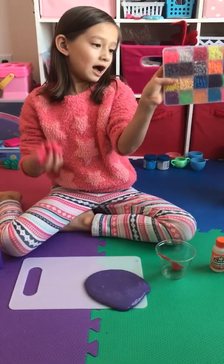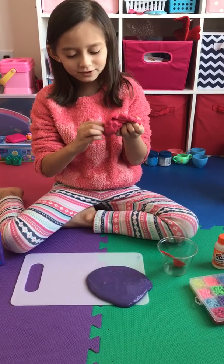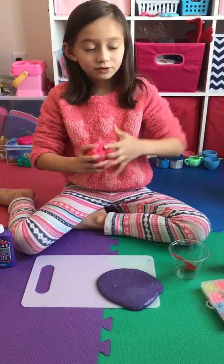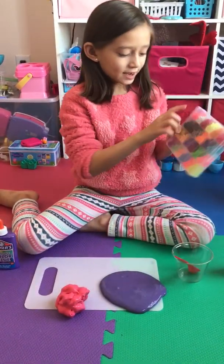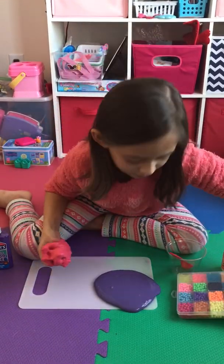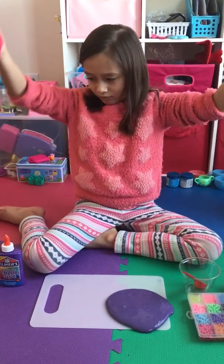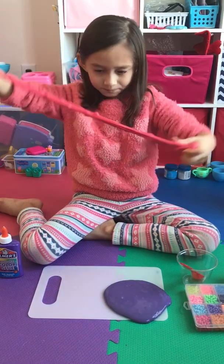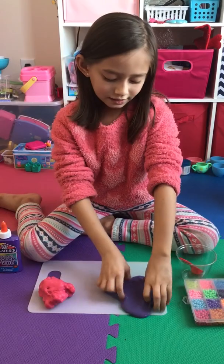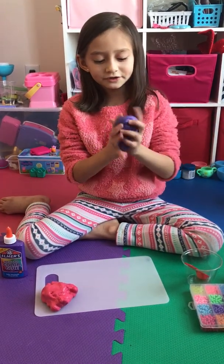I put these colored aqua beads in, but the next day I saw them and they had grown — they were big! So this is the start, this is the second part, the second one that I made. And now we are going to be playing with the purple slime.